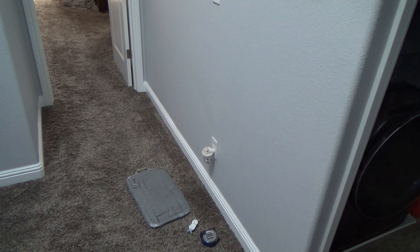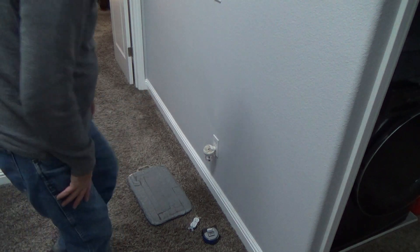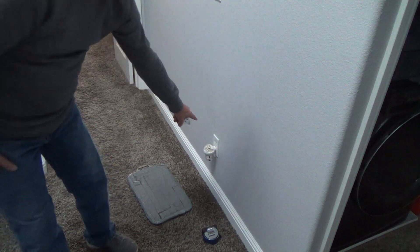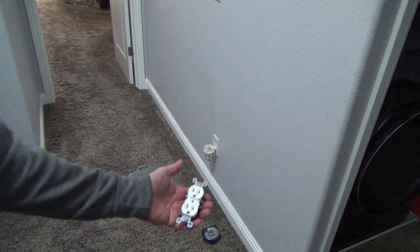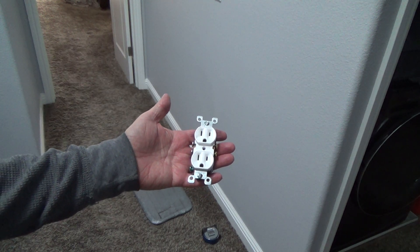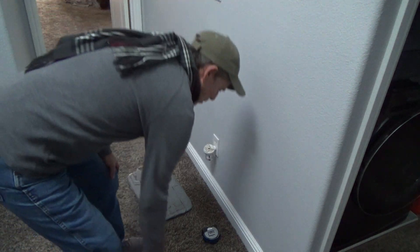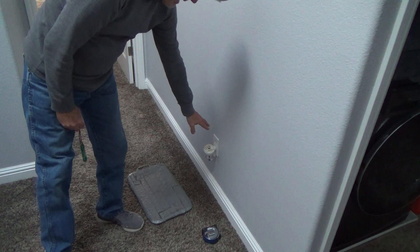What is my video about today? I think you probably already know — I've got my electrical outlet here. I'm going to replace this duplex electrical outlet in the wall. I'm going to replace that defective one with a new one. If you want to watch, stick around and I'll show you how.